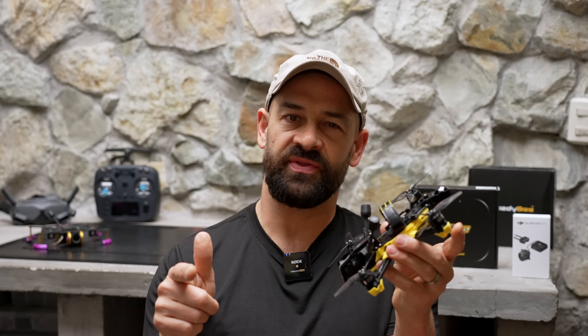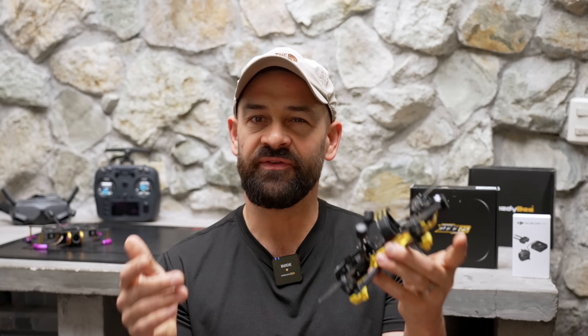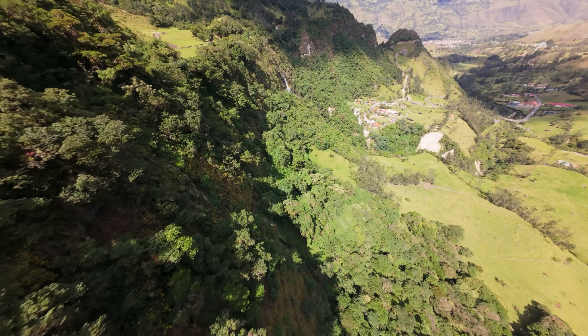What do you guys think about this drone? Are you considering a Master 3X, or are you going to upgrade your B25? If you want to learn more or check pricing, I have links in the video notes. Thanks for your time and I'll see you in the next one.